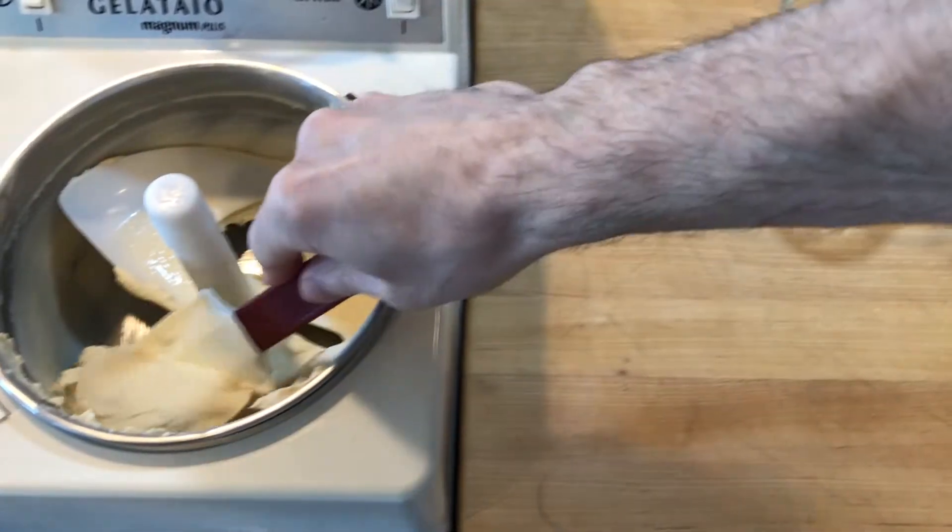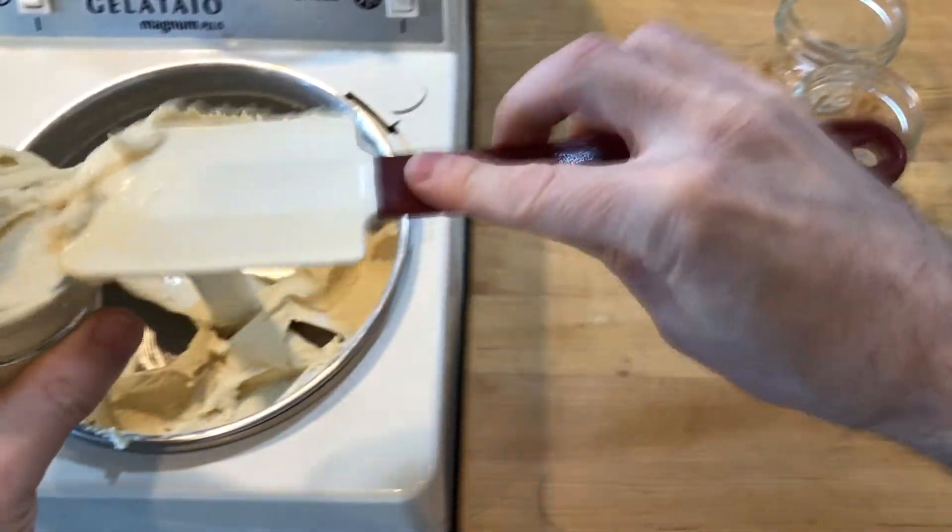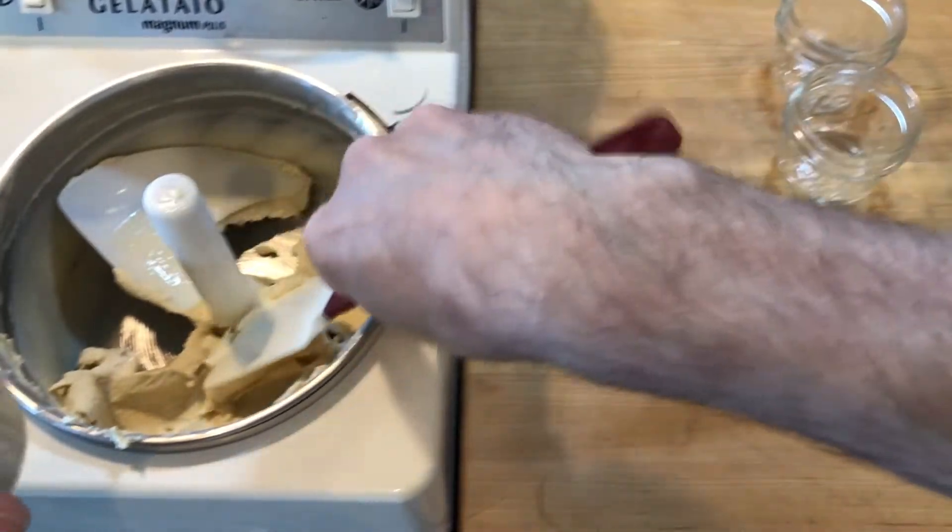I like to freeze ice cream in 125 milliliter mason jars because it makes it easier to control my portion size and easier to serve. I tightened the lids and placed the jars into the freezer to harden.